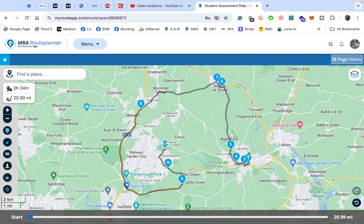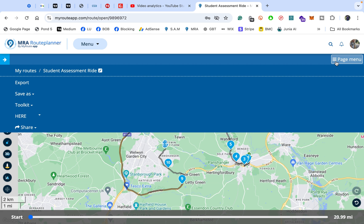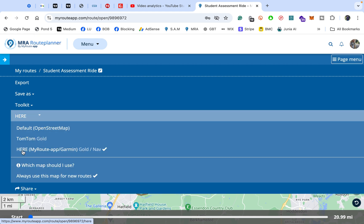So we need to go to the page menu and drop down to where it says HERE. This is the HERE map, labelled as MyRoute app / Garmin Gold / Nav. The Gold just means I have a lifetime gold account, which you pay once and it's cheap. You need to make sure that this is ticked — not TomTom or OpenStreetMap, it needs to be the HERE map.